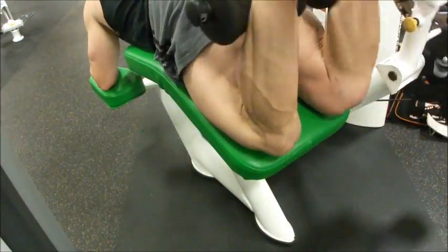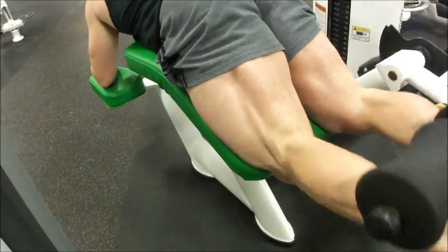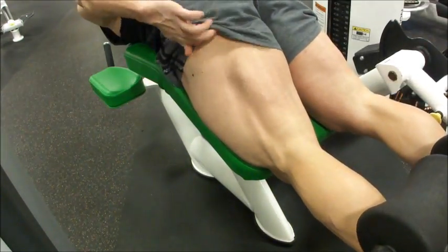Here we go, hamstring curls. I'm going fast — you might ask, Mark, why aren't you going slow on the negatives? Well, I have 30 reps to do.